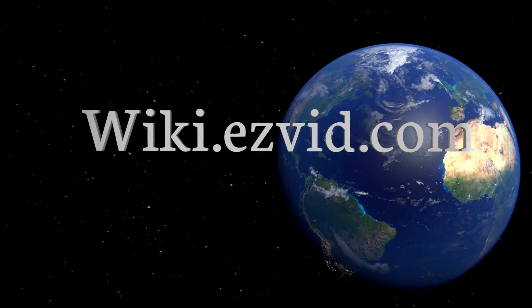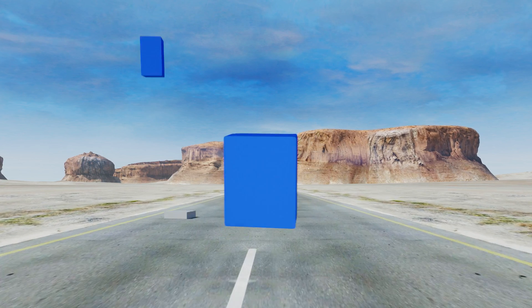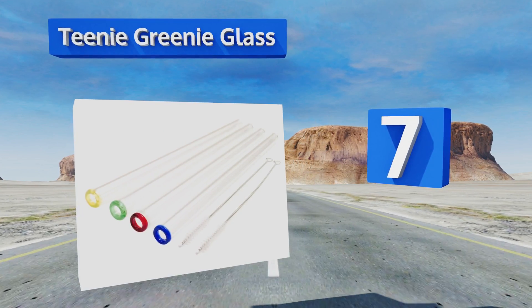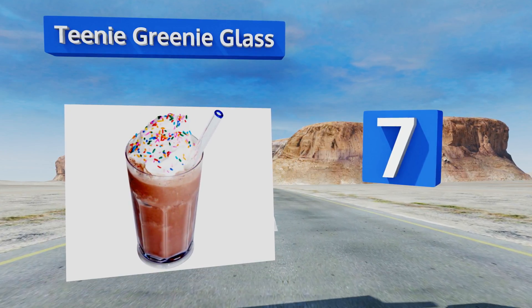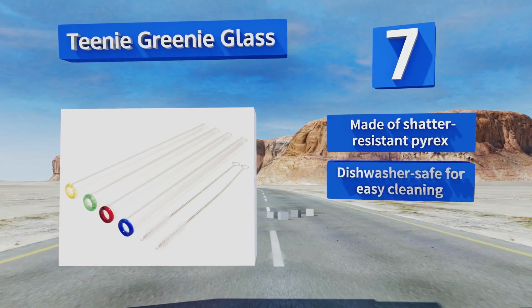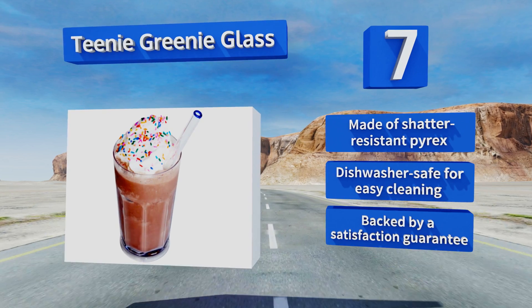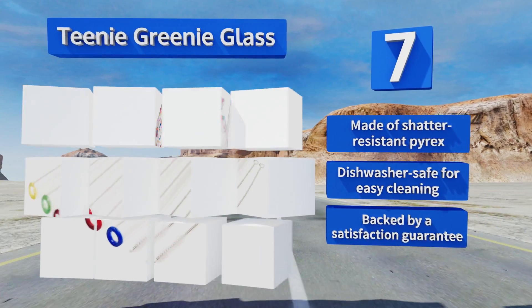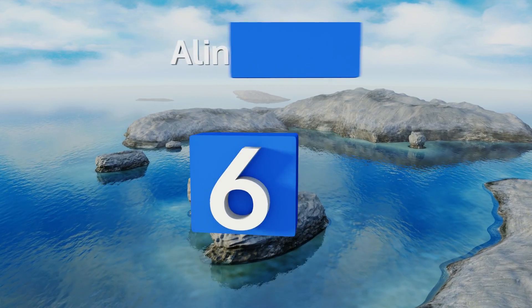At number seven, extra wide with four different colored tips, the Teenie Greenie Glass are designed to make it easier to sip thick drinks like milkshakes, smoothies, and frozen cocktails. They're handmade by a family owned company committed to creating eco-friendly products. These are made of shatter resistant Pyrex and are dishwasher safe for easy cleaning. They're backed by a satisfaction guarantee.